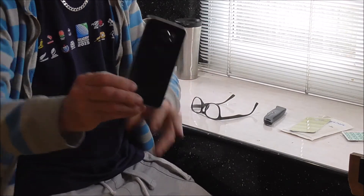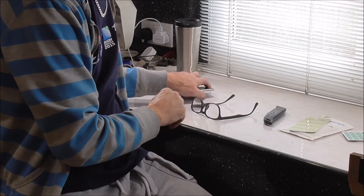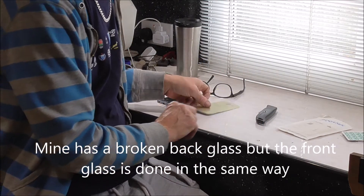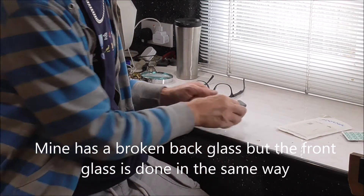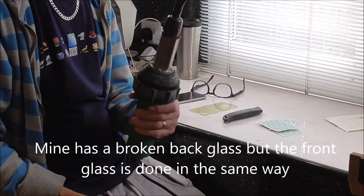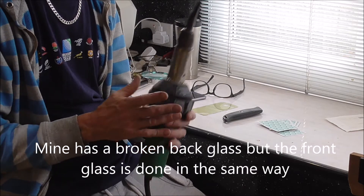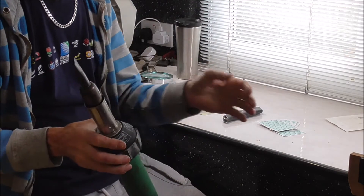Simple process — here's what you're going to need. Of course, the phone, as you can see there, many cracks all around the camera point. Your replacement lens, a sharp craft knife of some kind, some playing cards, and a heat gun. Make sure it has got infinite temperature controls, because you don't want it too hot, but it's got to be hotter than your normal sort of hair dryer.